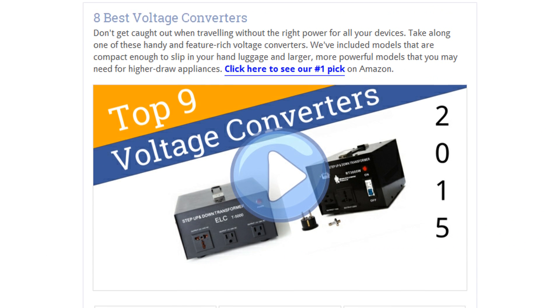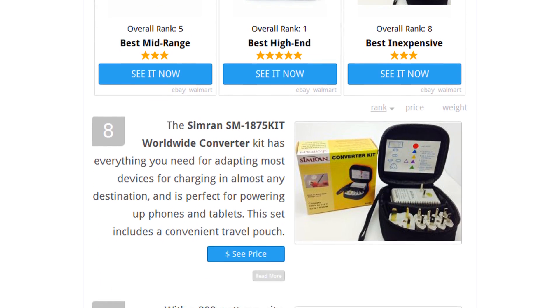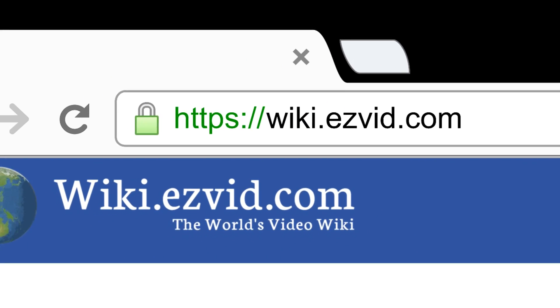To see all this stuff, go to wiki.easyvid.com and search for voltage converters, or click beneath this video.